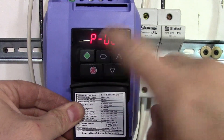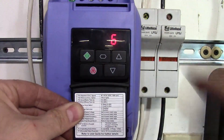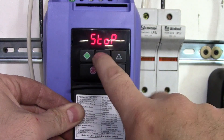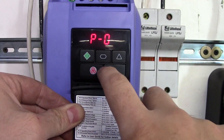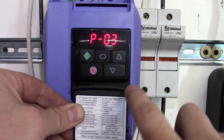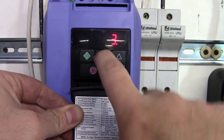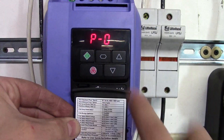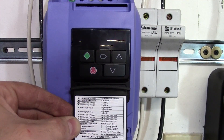You start off — hold for 2 seconds — go to parameter 1 and set your maximum frequency, which is based on what your motor nameplate says. Hold for 2 seconds, go to parameter 2, set your minimum frequency. Go to parameter 3 — this is your ramp rate, how many seconds it takes to get to 100%. The next one is your ramp down, so ramp to 0, how many seconds it takes to get to 0. Parameter 5 is your stop mode: if it's set to 0, you're going to ramp down to a stop; if it is set to 1, you're going to coast to a stop.